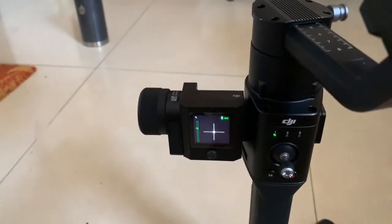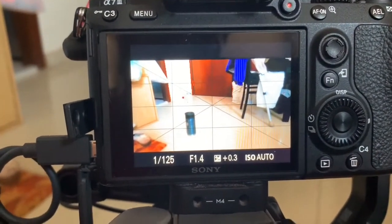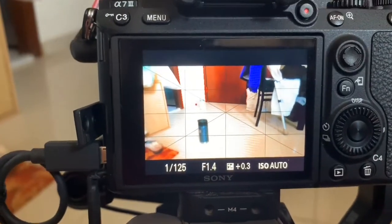I hope this tip helps you with your focusing system for the Ronin S and the focus motor. Please join me for some more hints and tips, and I'll see you again — thanks!